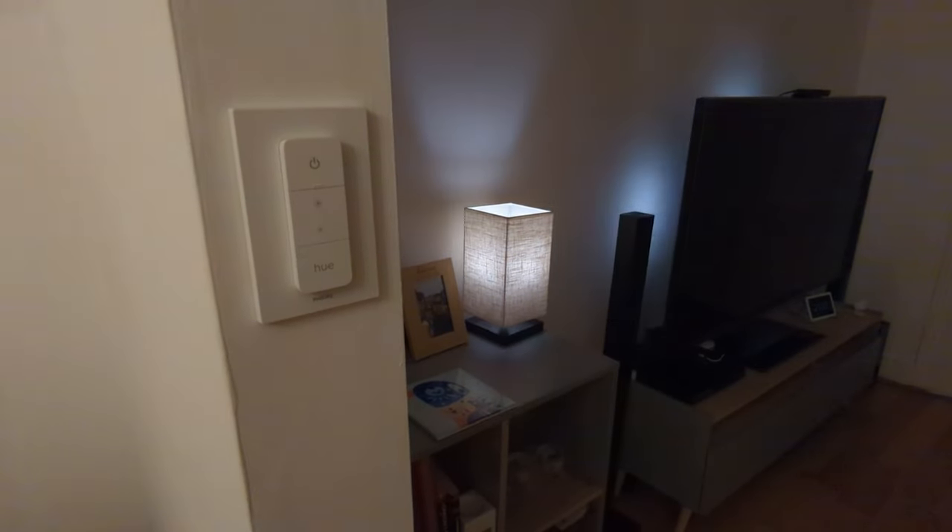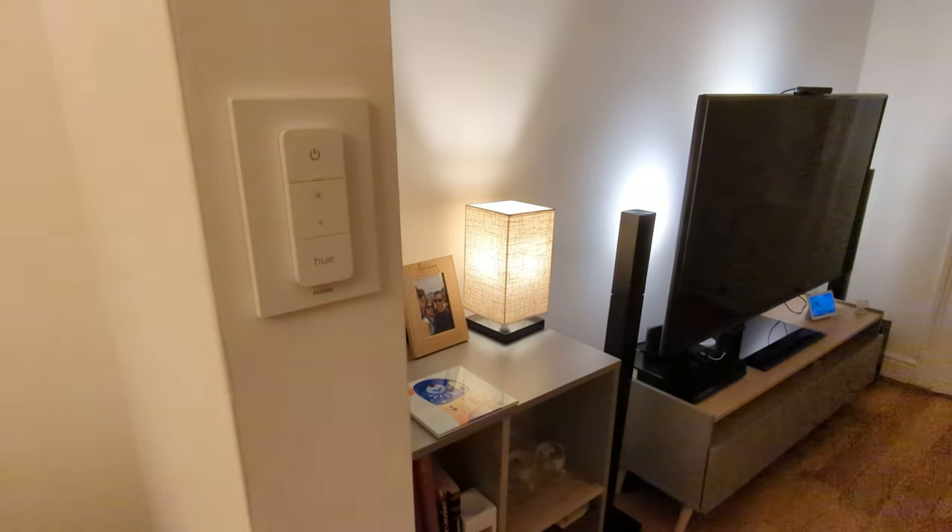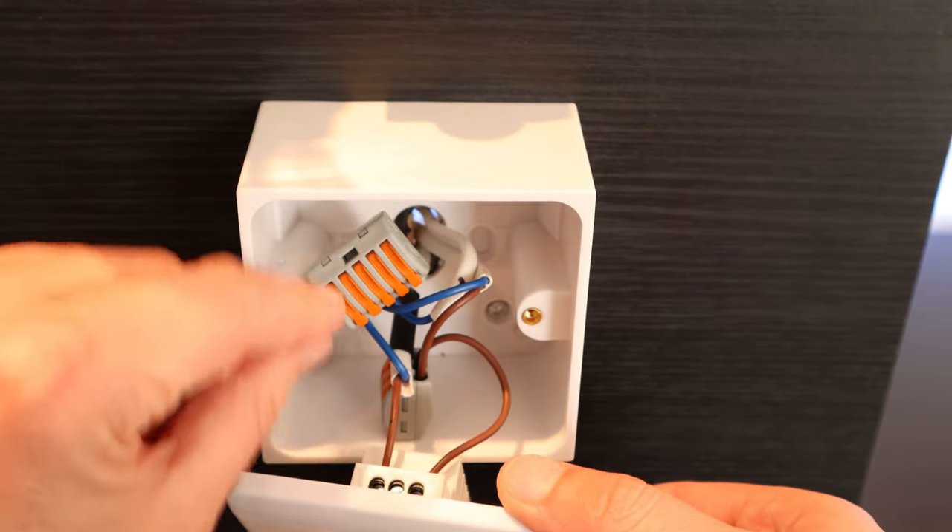Some smart switches also support double or triple tap actions. That means you can press them once to toggle the lights on and off, and press them twice or three times to activate certain scenes. An example is being able to double tap the switch in your living room and have it set all of your smart lamps and TV backlights to a pre-configured brightness level. You'll need to make sure that the smart home ecosystem you're using supports these kinds of scenes and automations. Another thing to consider is how many gang you need — the number of gang is basically the number of switches you have: one gang, two gang, or three gang. Each can be used to turn on and off different lights, but the more gang you have, the more space it will probably take up inside your wall. Don't forget to also leave room for a capacitor if you have a neutral-wire-requiring switch that needs one.